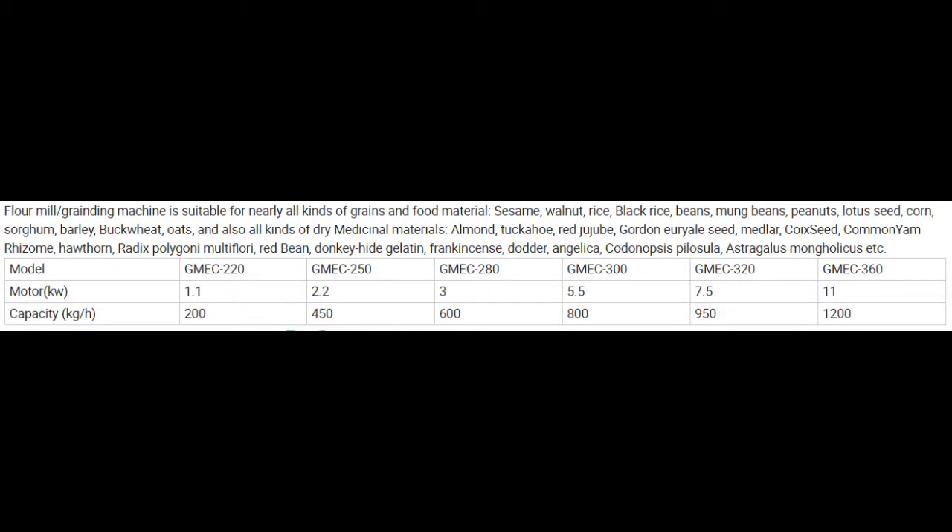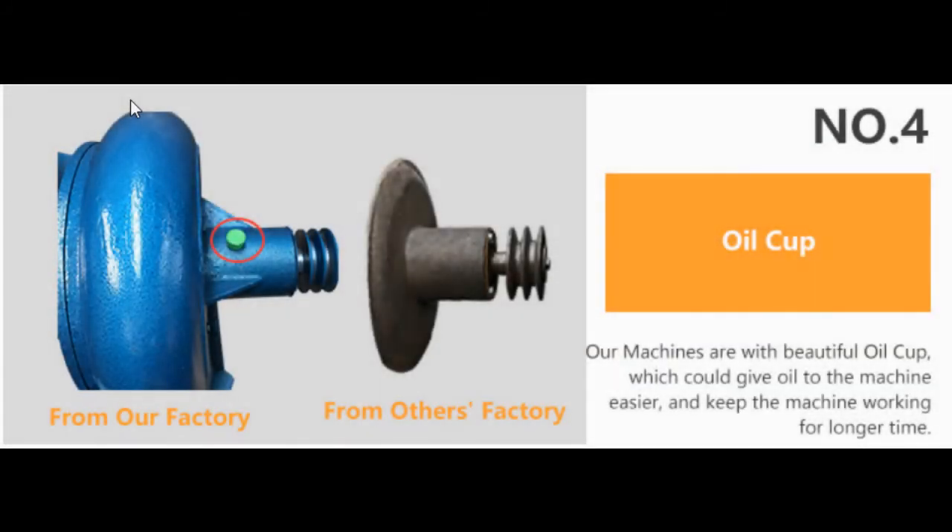A mill data sheet example is provided, showing electric motor sizes required for each mill model and their production milling capacity in kilograms per hour. The mill requires little maintenance but does require lubrication.